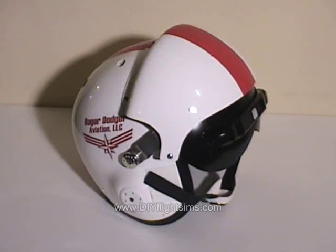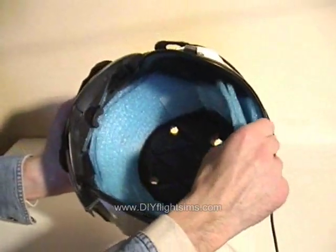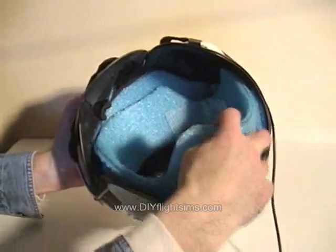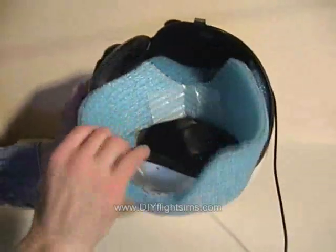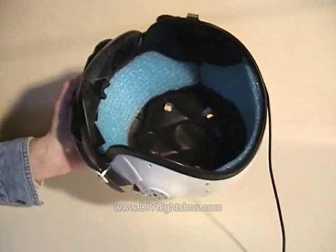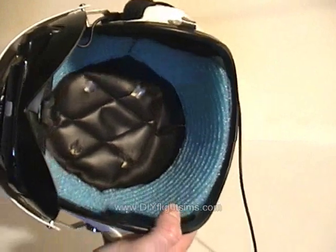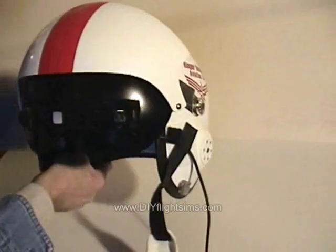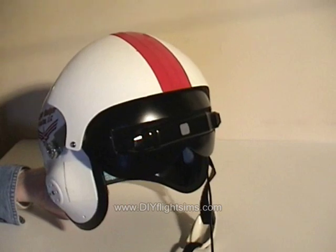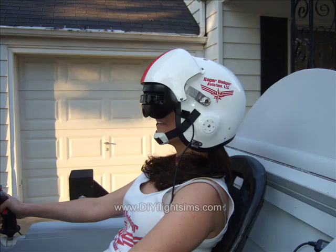We wanted to make the helmet somewhat adjustable for different head sizes, so we removed the liner and replaced it with foam insulation inserts — use one insert for big heads and both inserts for smaller heads. We have hygienic bouffant caps so a lot of people can share the same helmet. Finally, we covered the big red China star with our red stripe and added some Roger Dodger decals.